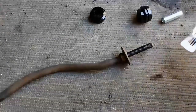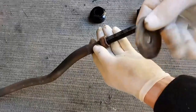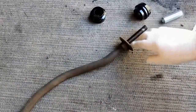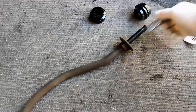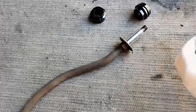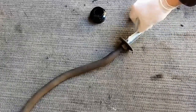I'm going to put these on with the cup facing the rubber. As far as I know this isn't a moving part, but they've supplied the grease so I suppose I'll use it.